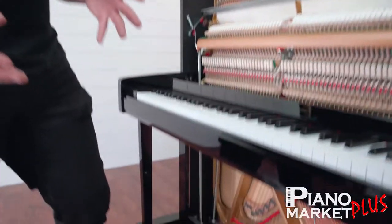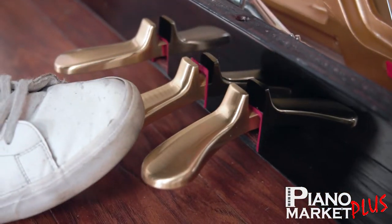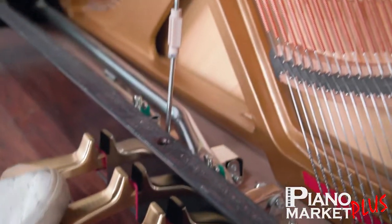The middle pedal is a little different than the right pedal. Your right pedal, as we went over before in the first video, does all the dampers. The middle pedal is actually a little different.